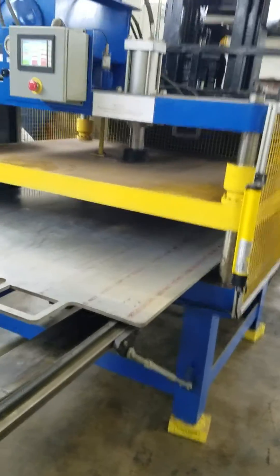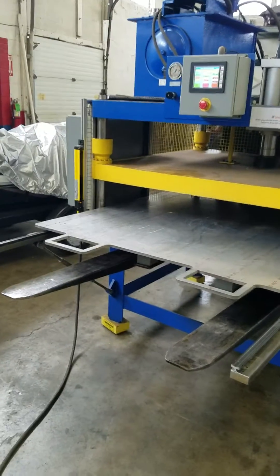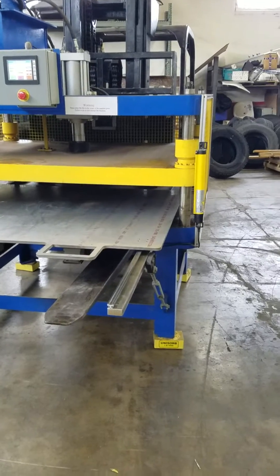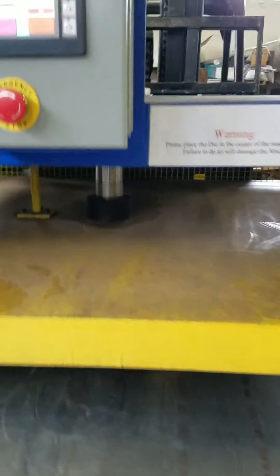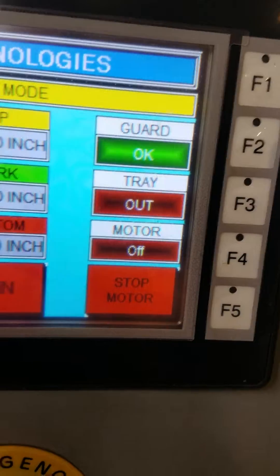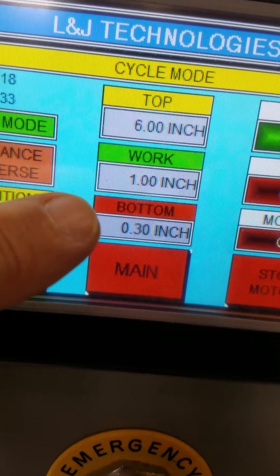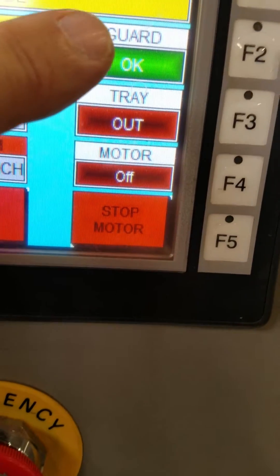Today I want to show you our Magnum 25-ton 4-post press. It has a programmable PLC controller, a 10-inch stroke. Right now we have it set up for a 6-inch stroke, and at 1-inch we're going to go into a work speed, and we're going to stop 30 thousandths from the bottom. Right now it knows that the guard is okay.